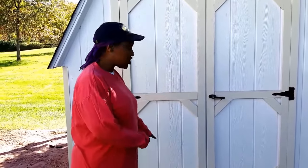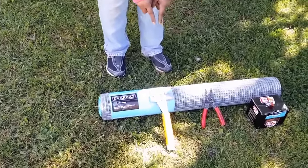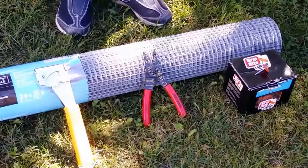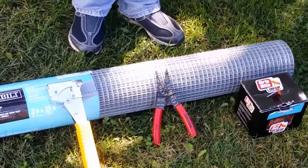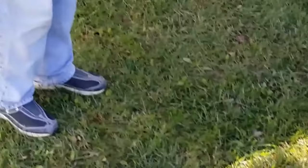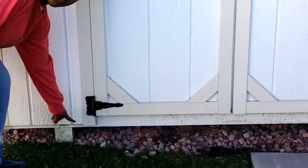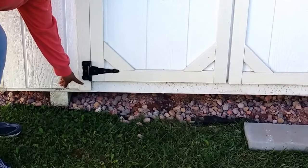We're going to attach chicken wire to the base of your shed to keep out rodents. Here are some of the supplies that we're going to need: chicken wire, a staple gun, or you can use screws or nails, and a wire cutter. These are the different things you're going to need to staple or nail your chicken wire to the base of the shed to keep out squirrels, skunks, mice, and other unwanted rodents.